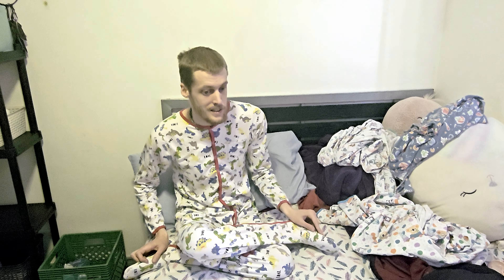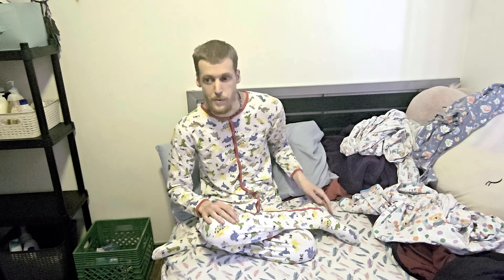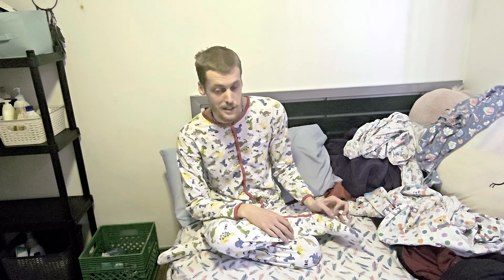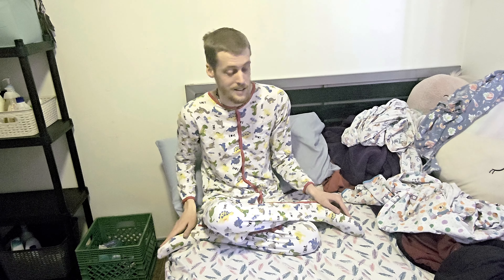This one is also a size large. When I first started buying onesies I bought them in size small — they do not fit. One of the last things to mention about this onesie is that a lot of them don't say anything on the tag, but the funny thing is the tag on this one says 'rawr.'